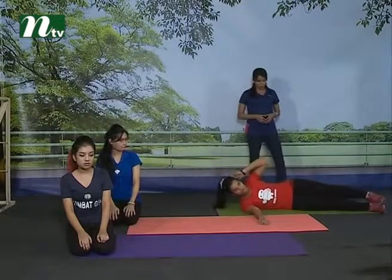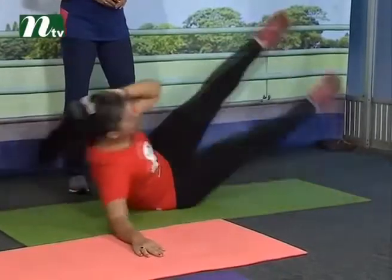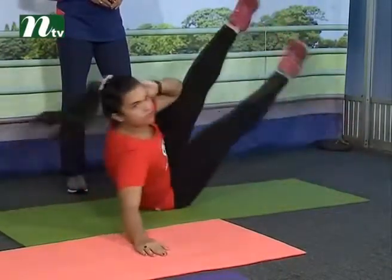Okay, and up. Yes — one, two, and three, and four.